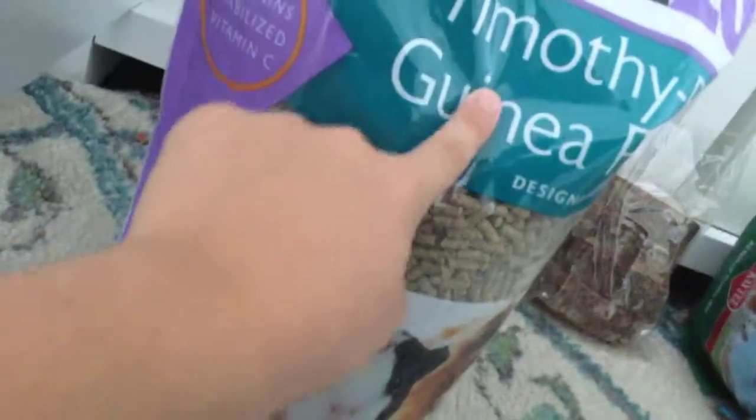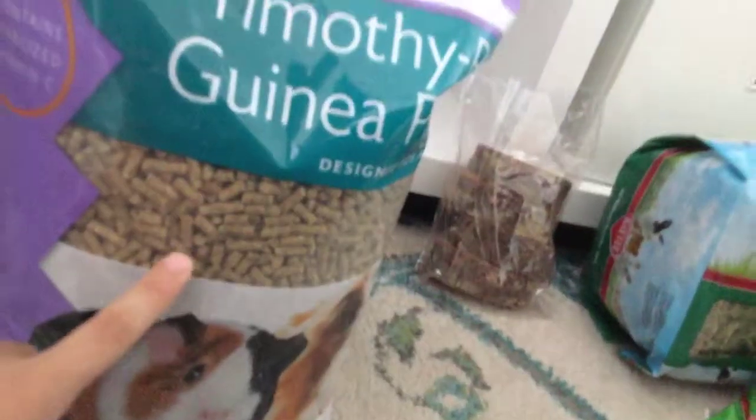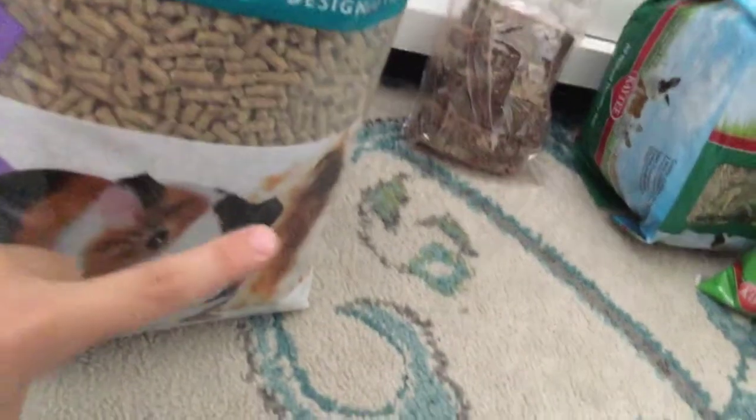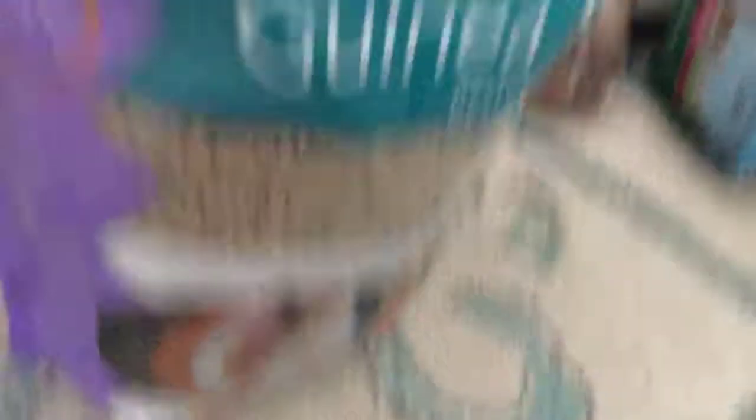If you see Timothy B's, then you have to get it — it's really healthy for your guinea pig. Unless they're getting old, because in that case you wouldn't want to give them that much calcium. But if they're young, you would get this and the Timothy hay. And that's everything he has for food.